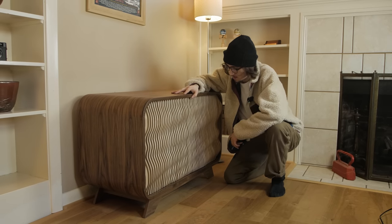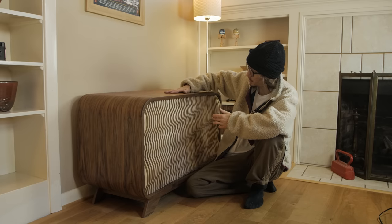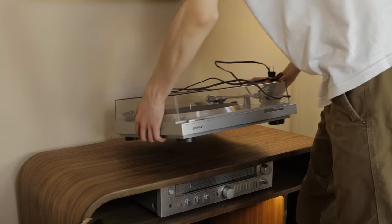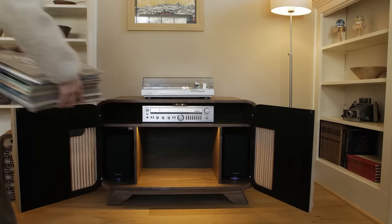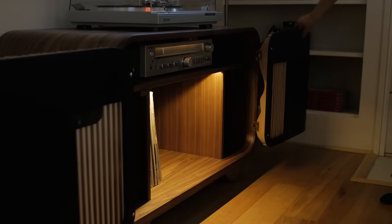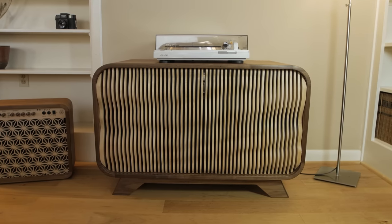Check it out guys — so stoked about how this turned out. This was actually an insane amount of work; felt like everything took longer than I expected, but I'm so glad I persisted because this is probably one of the nicest pieces I've made. Such a unique feeling when you spend so many hours of your life on something and then you're finally done with it. Thank you again to Nord for sponsoring this video. If you enjoyed this video it would really help me out to hit the like button, and if you want to see my next video you can hit the subscribe button — thank you guys so much for watching.